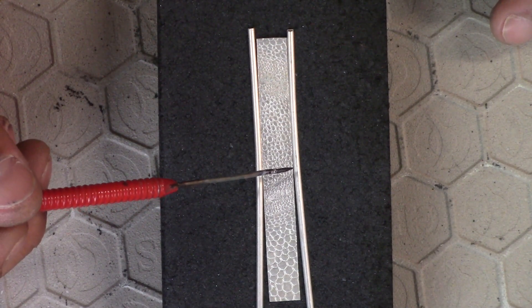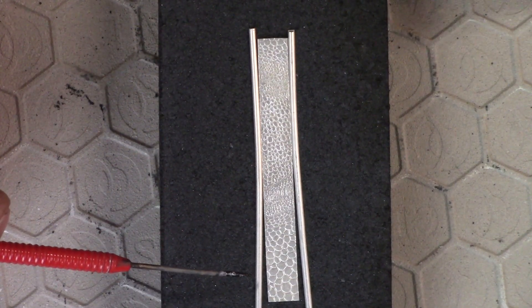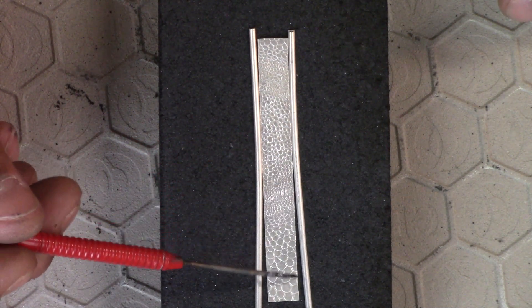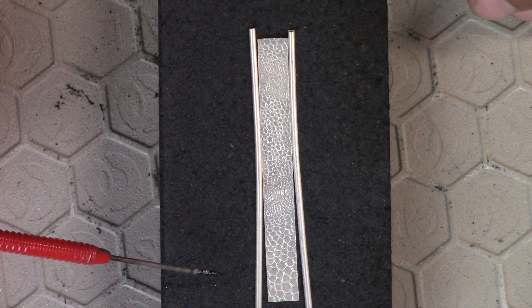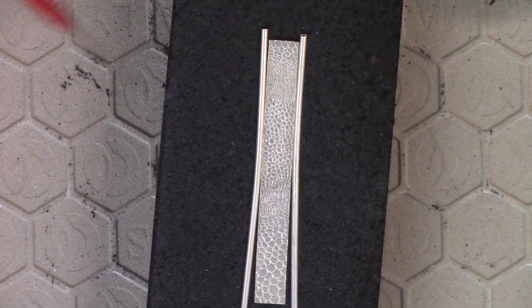With capillary action, they'll start to draw in. These wires will be so hot they'll actually become kind of soft and limp. It'll start heating up, start fusing, and it should start pulling in. You want to do this technique on a newer charcoal block — you don't want much flux and stuff on the block, because it won't allow the wires to actually pull in.